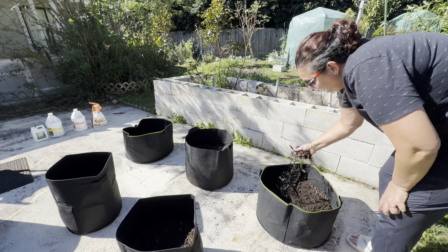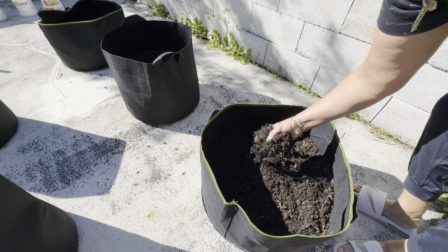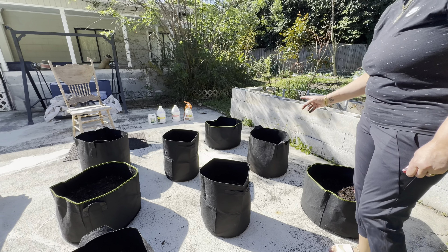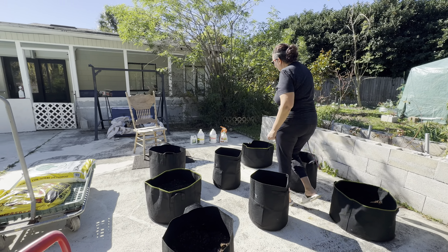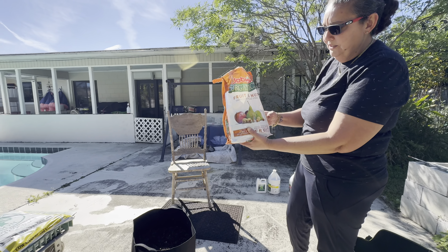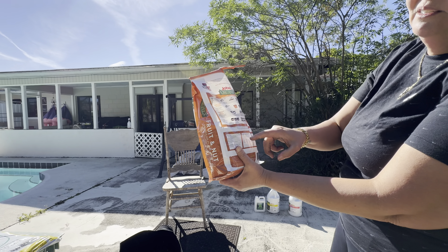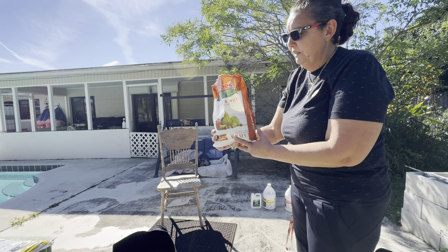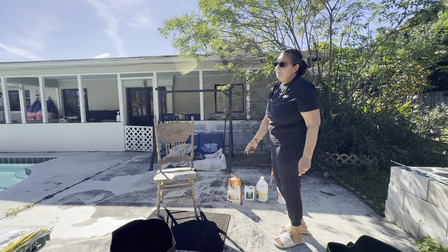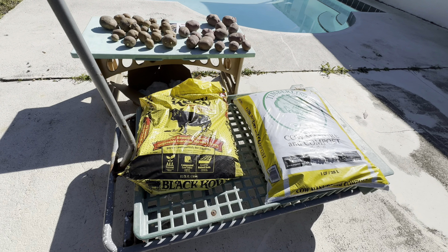The soil has a lot of organic material and it's very sandy, so it drains really well. Before I plant, I'm going to amend everything with some organic fertilizer — the fruit and flower fertilizer that I always use. It's a really nice balanced fertilizer, NPK 3-5-5. You want those numbers close together — it's a good amendment. I use it for almost all my fruit trees and vegetable garden. I'm also going to put some compost on top and mix it with the soil and fertilizer before I plant.